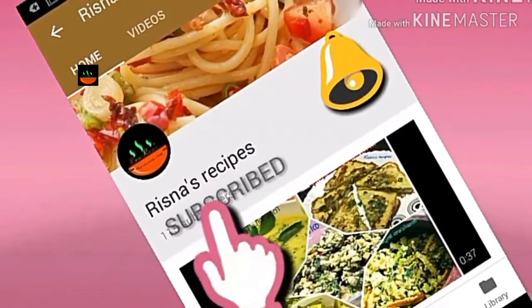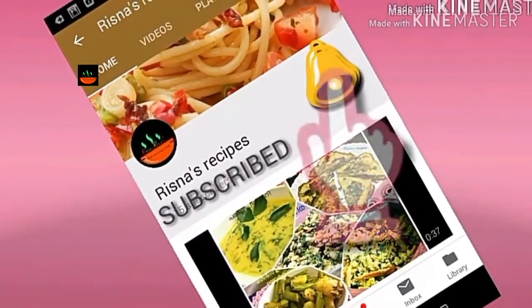Please like, comment, share, and subscribe. I will see you in the next video. I hope you will see you in the next one.